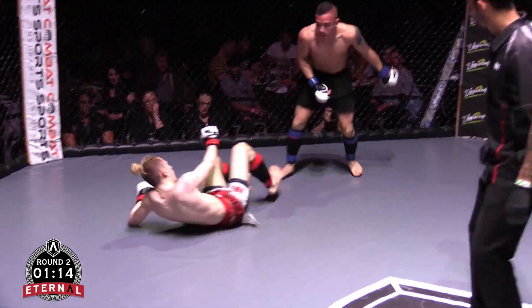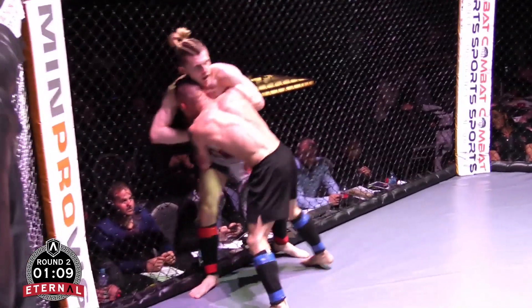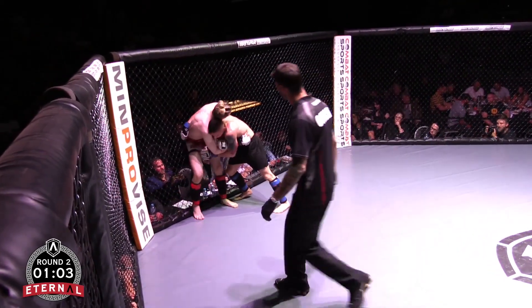Well done — good posture. Stand up. I think Tommy can smell blood here, Tommy's working, he can really smell it. He's aware of that guillotine now and has to change the strategy up. Good knee on the inside there.